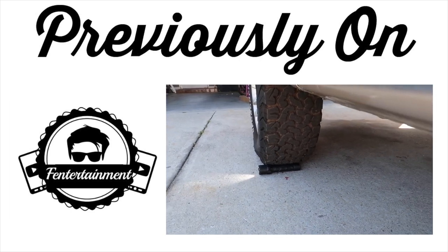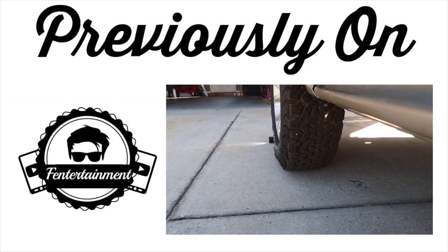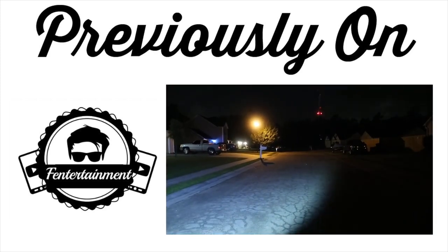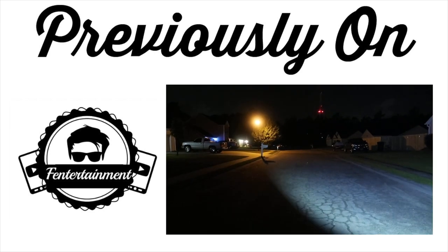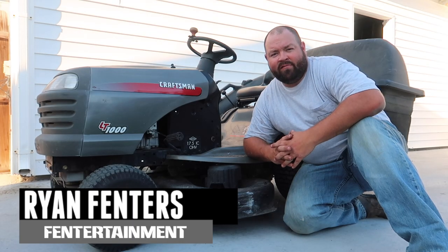Previously on the Fentertainment Channel we tested out one of these tough LED flashlights — a tactical light — to see how bright it is. Hey guys, what's going on? I'm Ryan Fenner, welcome back to the Fentertainment Channel.